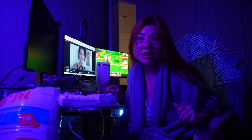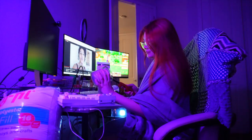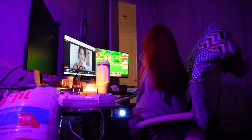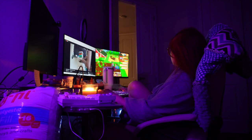Setting the ambiance for my cozy gaming night. Thank you so so much for watching. I hope you enjoyed spending some hobby time with me this weekend and I will see you next time. Bye!